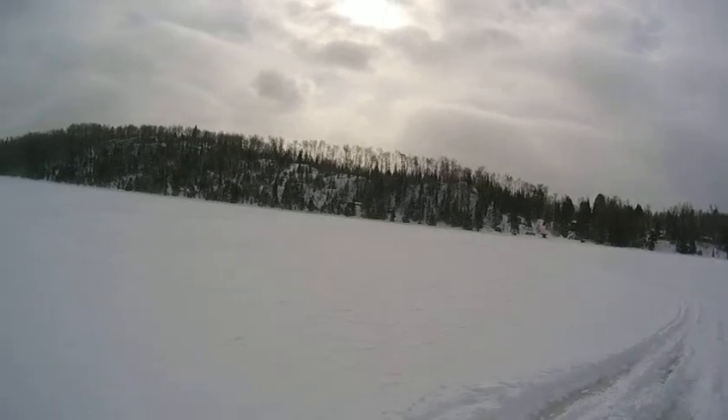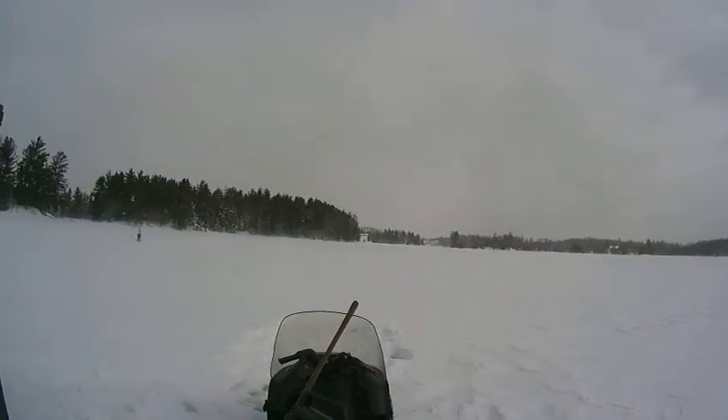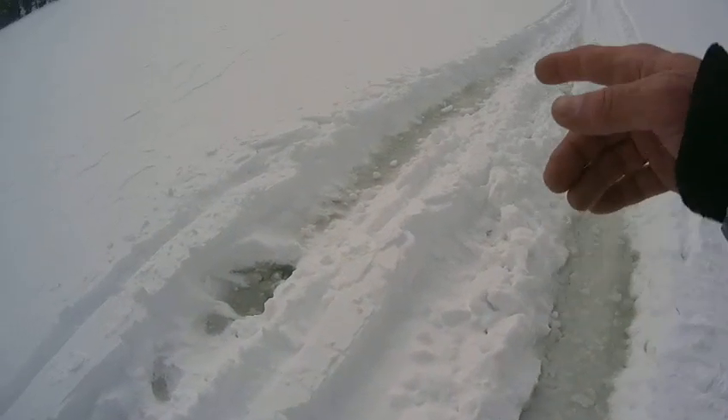I'm out on Jasper Lake trying to get the fish house out, which I've done, but we got so much snow just a few days ago that we got slush everywhere. This is what slush looks like — it's a wet slop that's quite deep. All it is is water and snow mixed. When you get a lot of snow on the ice, it pushes the ice down into the lake and cracks it, and the water comes up and mixes with the snow. It stays underneath the fresh white snow and doesn't freeze.